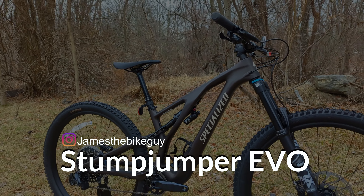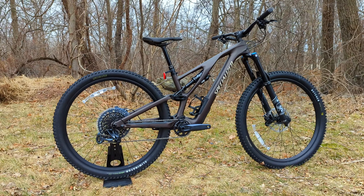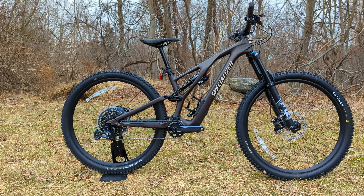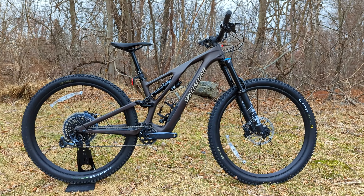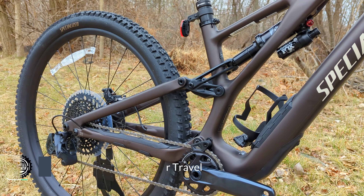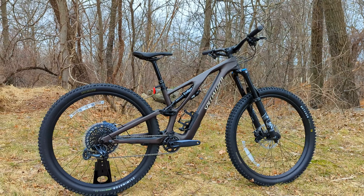The Specialized Stumpjumper Evo is the big brother of the traditional Stumpjumper. The Stumpjumper series has been a trail bike around for quite some time, and in 2021 they came out with new frames featuring a short travel and a long travel Evo version. The non-Evo version went to a flex-stay rear end with shorter travel but still very progressive frame geometry. The Evo lengthened out to 160 millimeters of front travel and 150 millimeters of horst-link rear suspension, which allows for a very active suspension setup to handle chunky terrain or chopped-up trails really well.